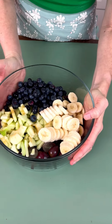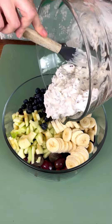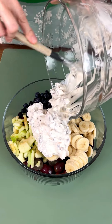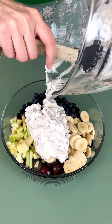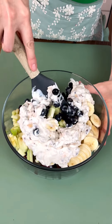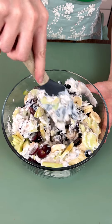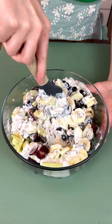This smells so good! I'm going to bring our bowl of fruit back over — there we go — and we're just going to pour this yummy, creamy, delicious sweet sauce right on top and give it a stir. Mix this all together.